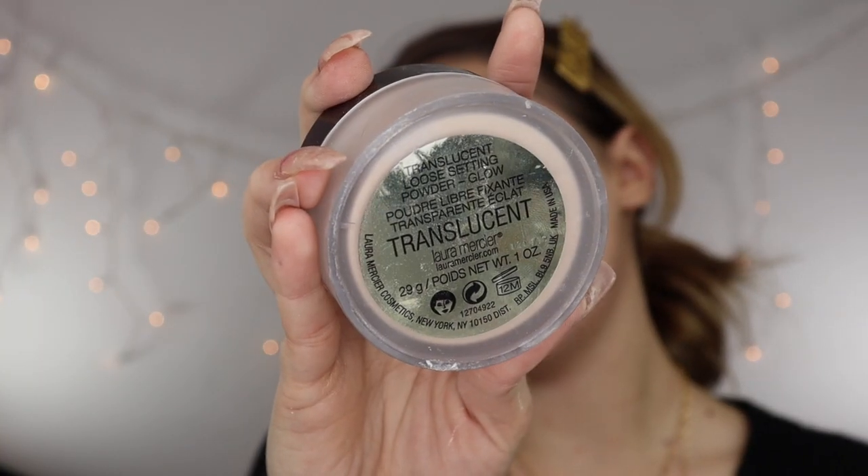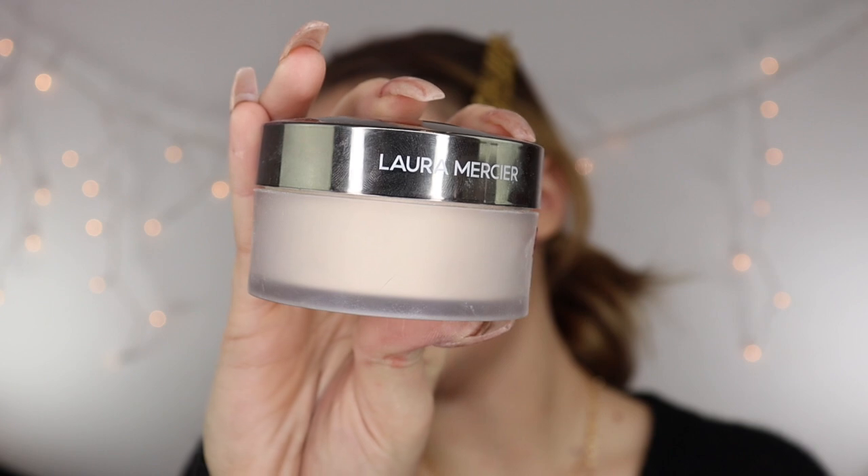Now to set my makeup, I'm going to be using the Laura Mercier Glow Translucent Powder. I love Laura Mercier's powders, and then I tried this one and oh my gosh — it gives your face this nice, even, illuminating complexion. It looks so pretty in the sun. I am obsessed with this powder.